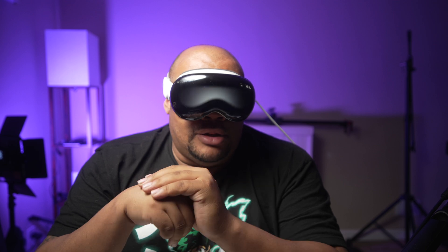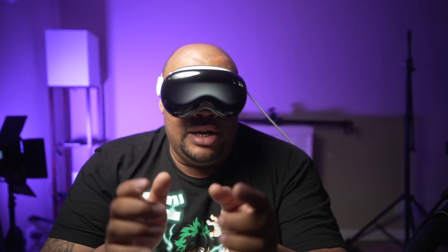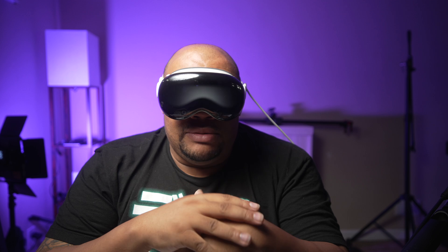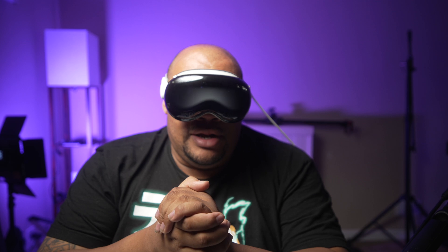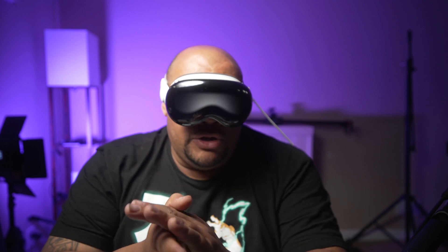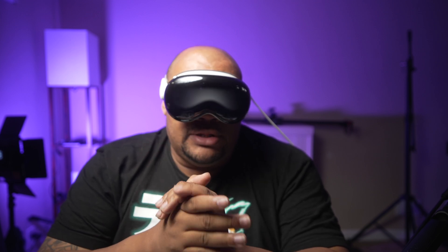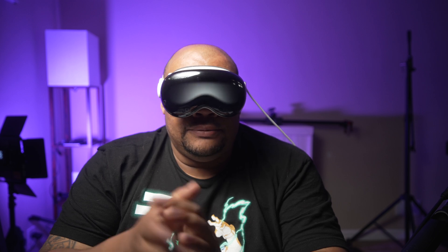Sorry for the long drawn-out rant, but that's about all the information I could find. If you guys have any comments or anything else you want to add to the conversation, go ahead and put it down in the comment section below. And yeah, I guess we'll see what happens in the future with Vision Pro — I don't know if this is a hardware limitation or if Apple is just trying to be super safe with this thing. All right, y'all take it easy. I'll see y'all in the next video. Peace.